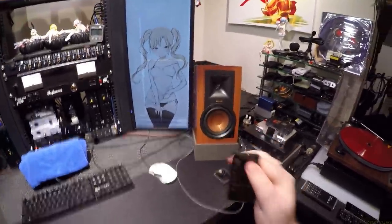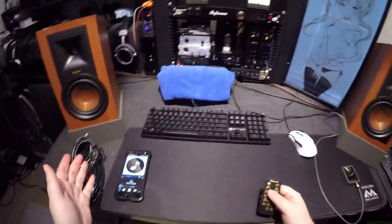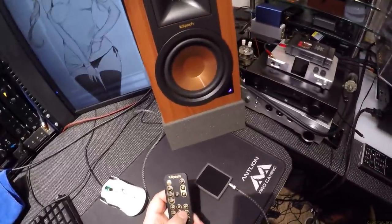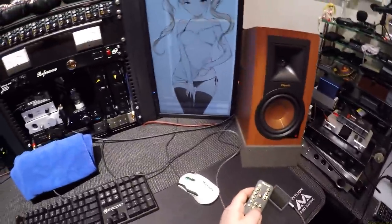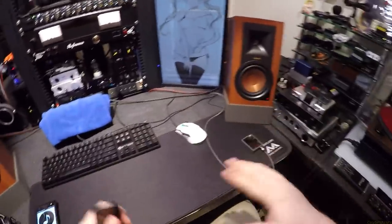I've managed to balance all the inputs — I lowered the computer's optical a bit and have it around 80. Bluetooth is maxed out because Bluetooth is always a little quieter. Phono is even quieter, partly due to the needle and because this unit is acting as a phono preamp. Phono sounds decent, but switch to optical and it's just massively loud even with the volume down. You're going to have some issues balancing inputs.